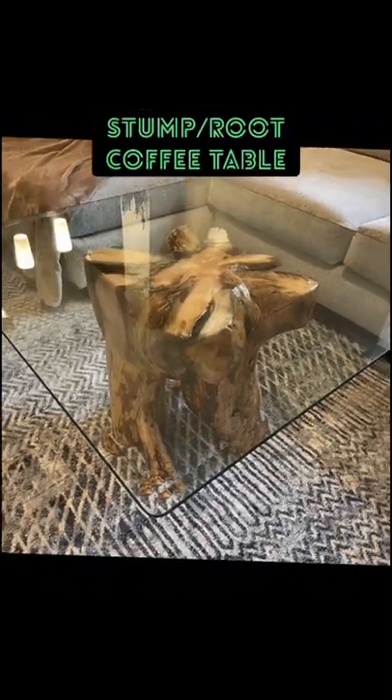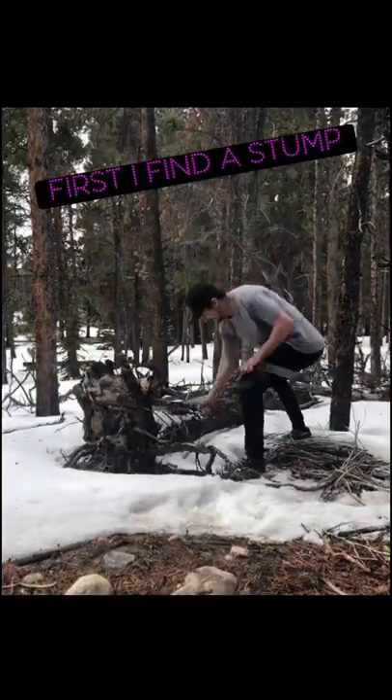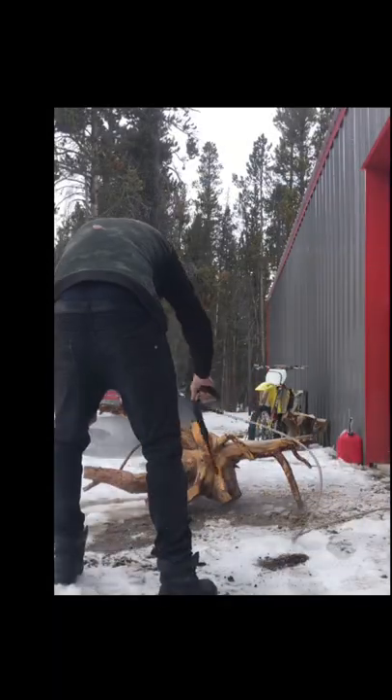I'm going to teach you how to make a stump table from scratch. First I find a stump in the fucking woods. Take the pressure washer and wash it real good.